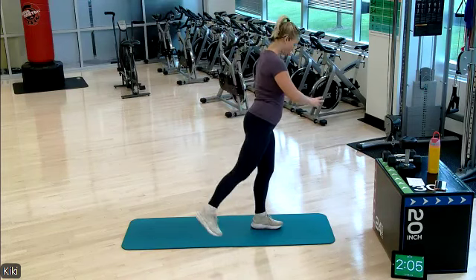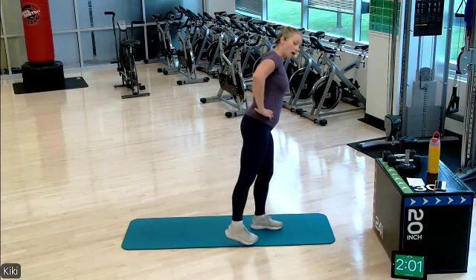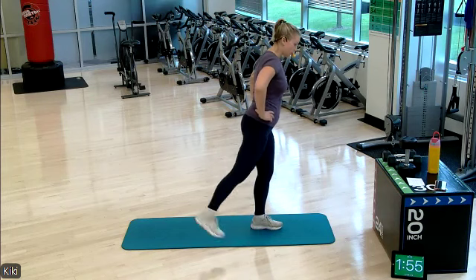Let's do some glute wake-up. Our second round of work is gonna be all on the floor, mainly focused on glutes, so gotta make sure those are awake.